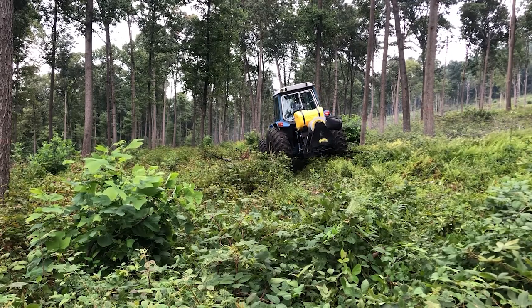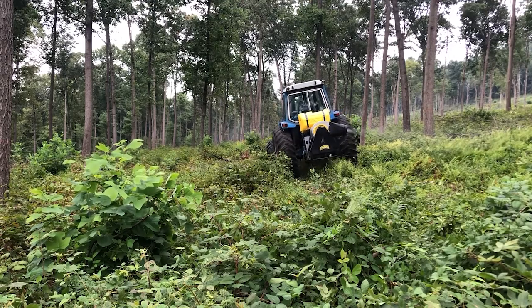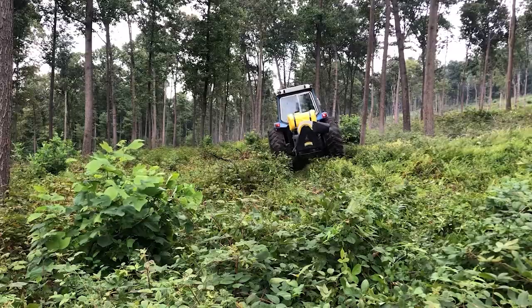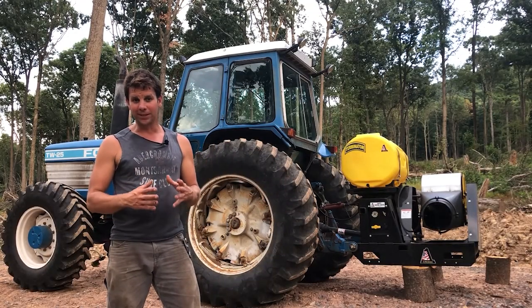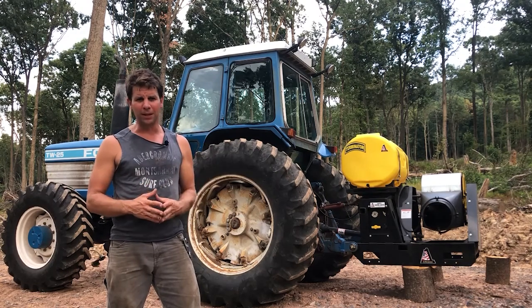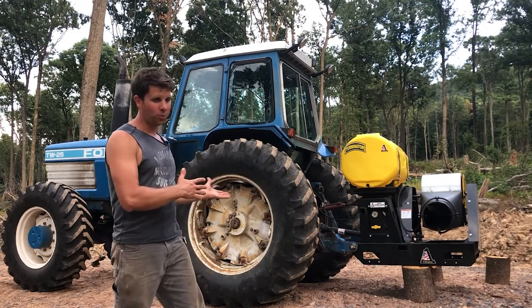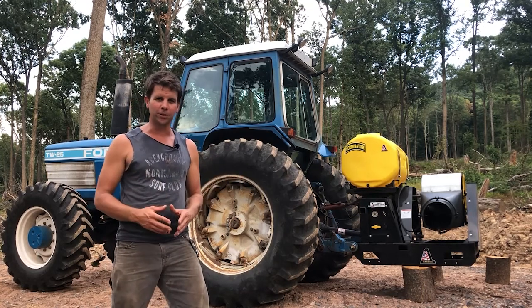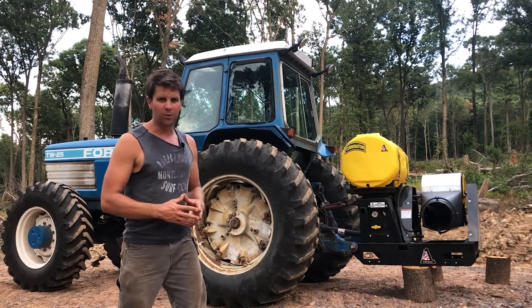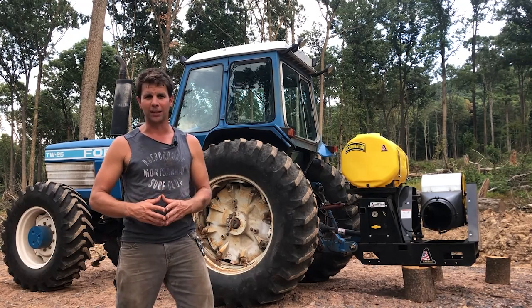For any landowner that may consider spraying on their own, I would seriously first consider your terrain and the size of your property. I would also look into how much it costs to have a company spray it for you. It's definitely an investment where you want to consider all options and even get a second opinion with your local DCNR forester or private forester. With having this equipment, I will be able to do follow-up over the next couple of years. Moving into the late summer months and wrapping up, I feel pretty confident with the amount of spraying I was able to cover this year.